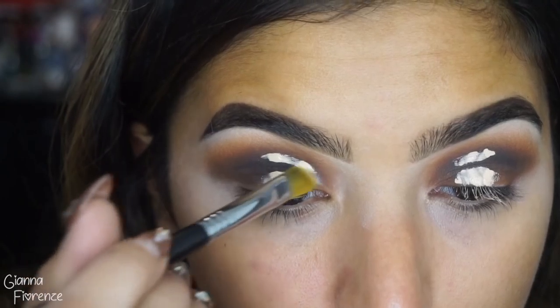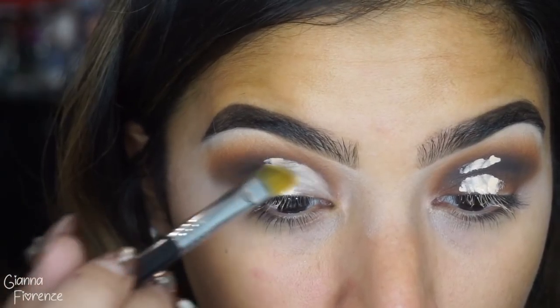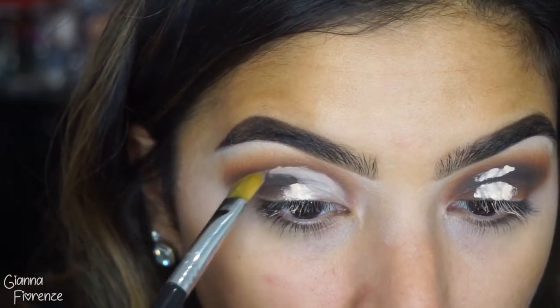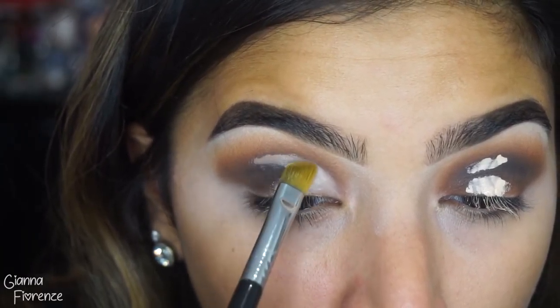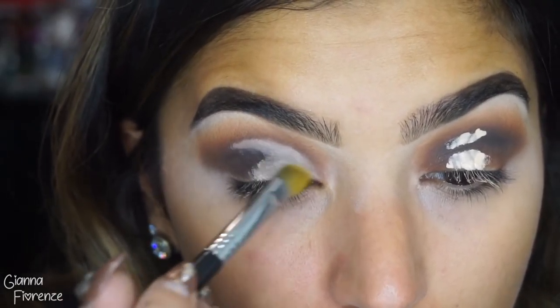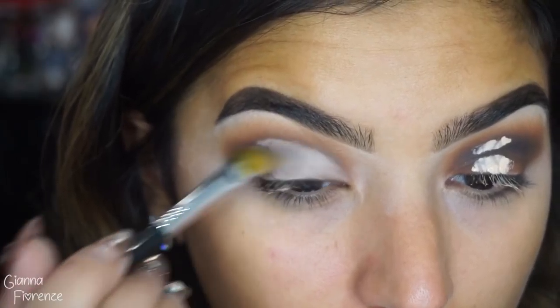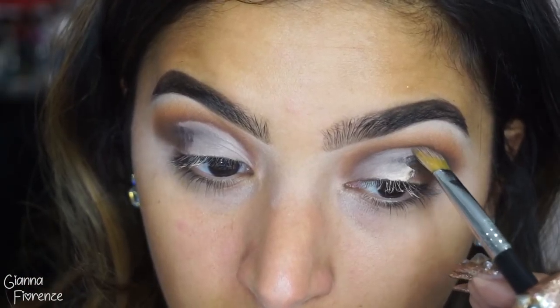Now I'm going to use the Tarte Shape Tape again, looking up so I know where to cut. I'm using the Cut Crease Brush by Sigma, which is probably one of the top brushes I recommend especially when you're just learning cut creases. You can see I covered most of the black. I actually like when the cut crease is super high on the lid because you can see the glittery shadow so much better.